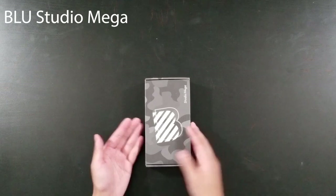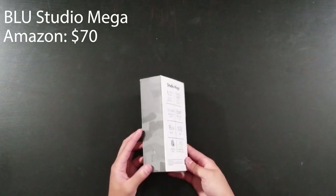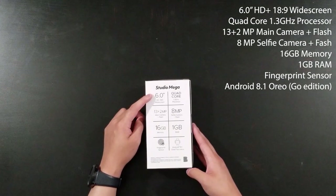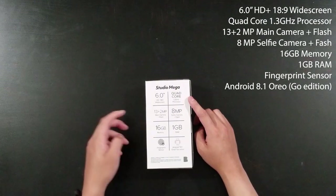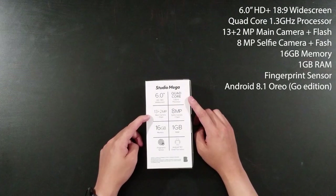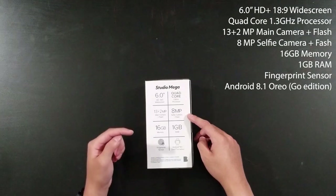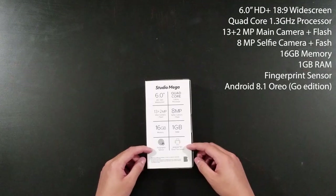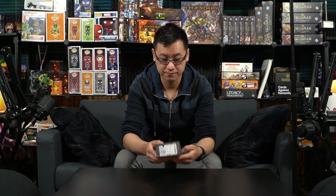So let's just get right into it. It is a six-inch HD 18 by 9 widescreen. It has a quad-core 1.3 gigahertz processor, 13 and 2 megapixel main camera plus flash, 8 megapixel selfie camera plus flash, 16 gigabytes of memory, 1 gigabyte of RAM, fingerprint sensor, and Android 8.1 Oreo Go Edition. Honestly I don't know what that means — like I said, I'm not really a smartphone reviewer.